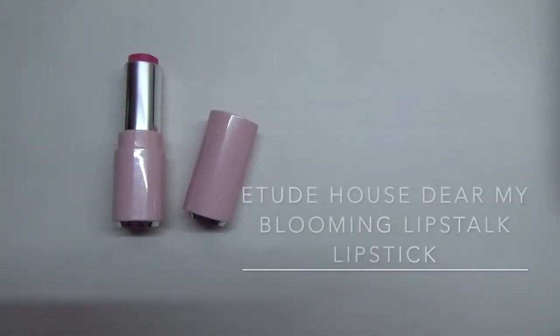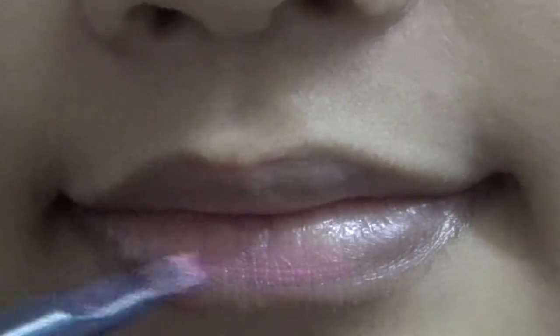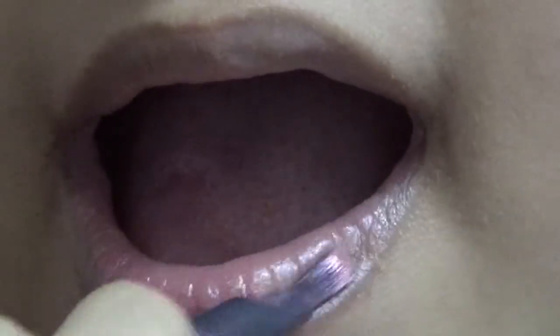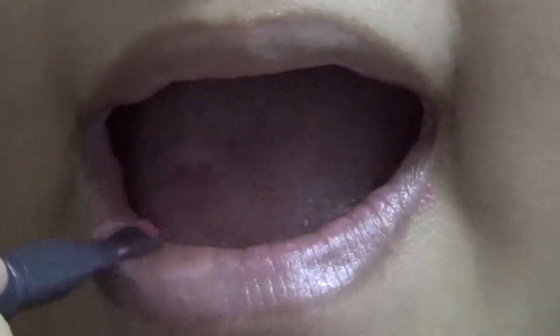Next, I'm putting on Etude House Dear My Blooming Lipstick, which is my favorite shade. It gives a natural lip look even though I'm applying it in a light pink shade color.